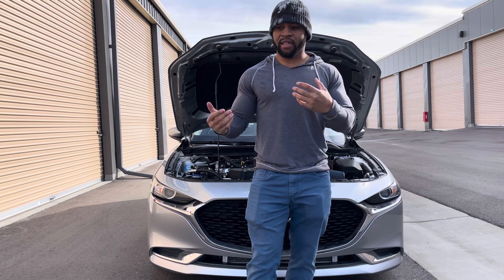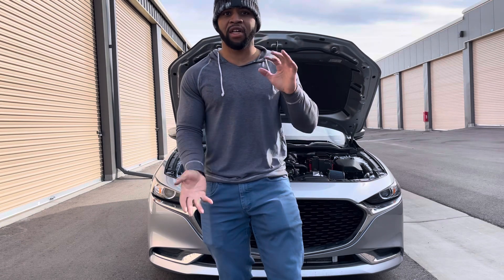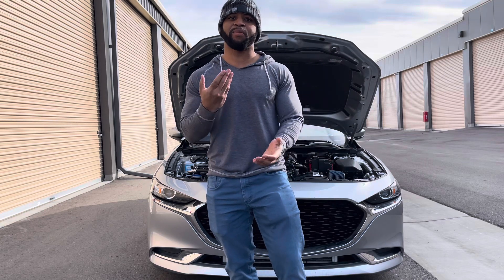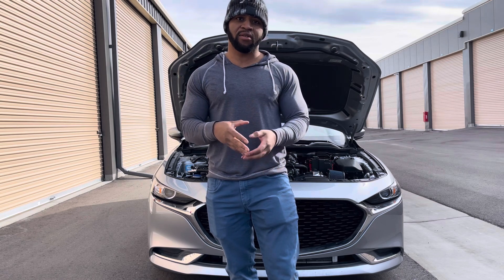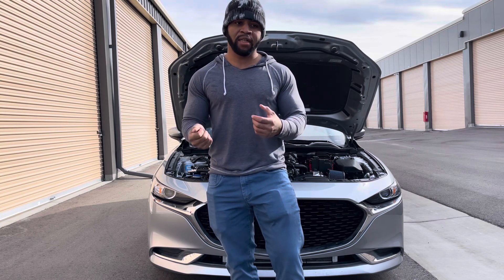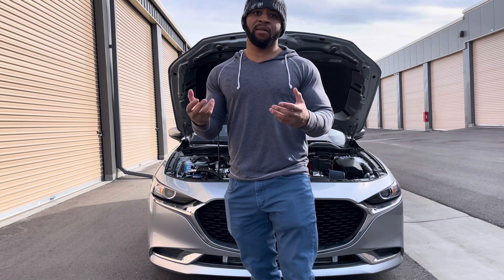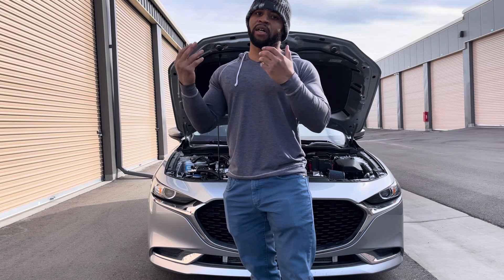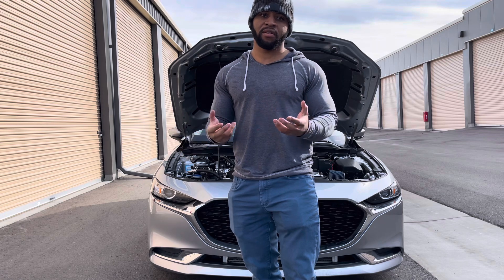Now I'm getting into all the performance mods and I just want to give you an overview on how the engine works. I want to start with intakes because this is the most basic mod most people do other than tuning and exhaust. I want to explain to you why Mazda's intake is set up the way it is, and all intakes are going to perform differently depending on your scenario — naturally aspirated, supercharged, or turbocharged.